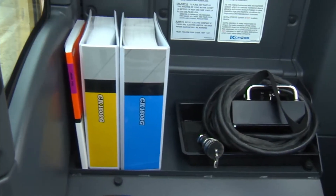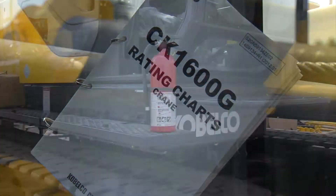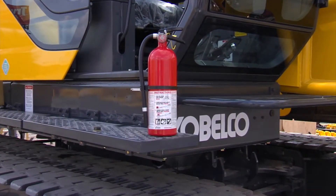The operation and maintenance manual, along with the laminated load chart, must be placed inside the operator's cab. Cabelco also provides a fire extinguisher that should be kept inside the cab.